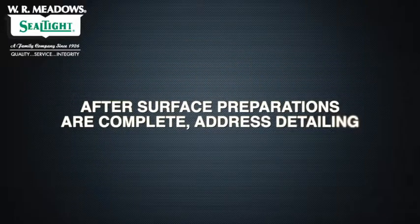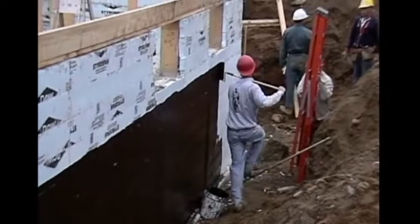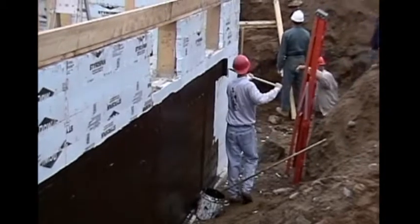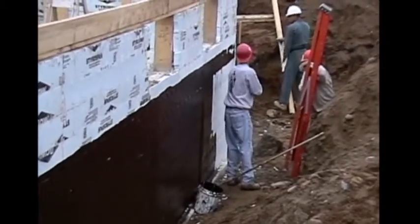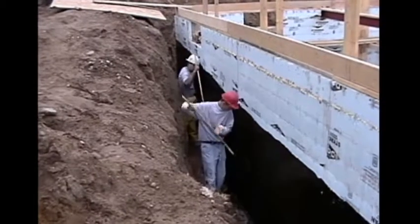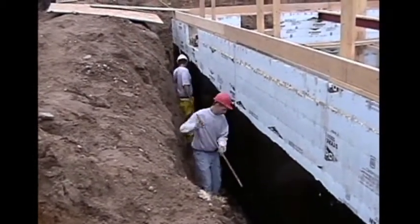After surface preparations are complete, address detailing. The desired thickness of membrane coverage is 120 mils for inside and outside corners, non-moving and hairline cracks, as well as around drains and penetrations. Melroll LM can be applied directly from the container using a 3/4-inch nap roller. Apply in two coats, each 30 mils thick, allowing the first coat to reach initial set before applying the second coat.